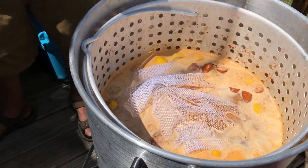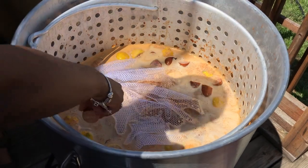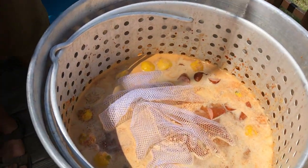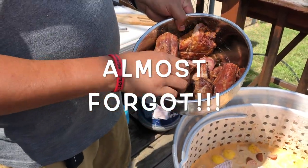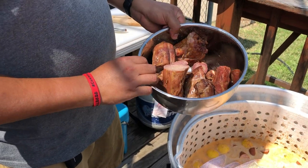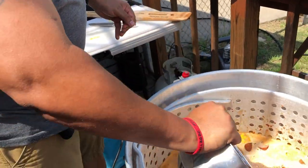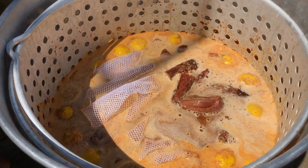Once you get all your sauces in there, we're going to let this come up to a boil and then get ready to pour our crawfish in. One more thing I forgot to mention — I got some smoked turkey necks I picked up at my local Fiesta. I'm going to pour these in early to let them tenderize and soak up all that boil juice. Get that poured in there and give it another stir.